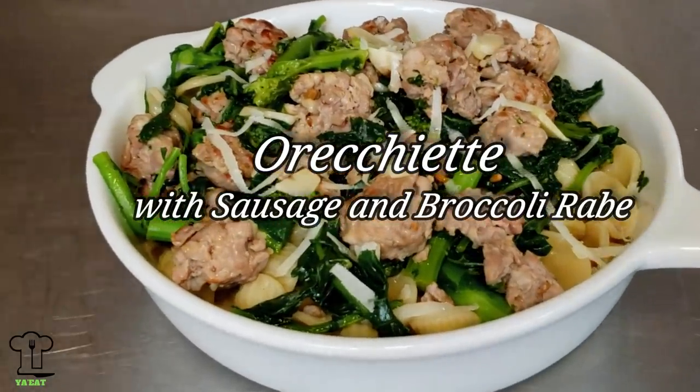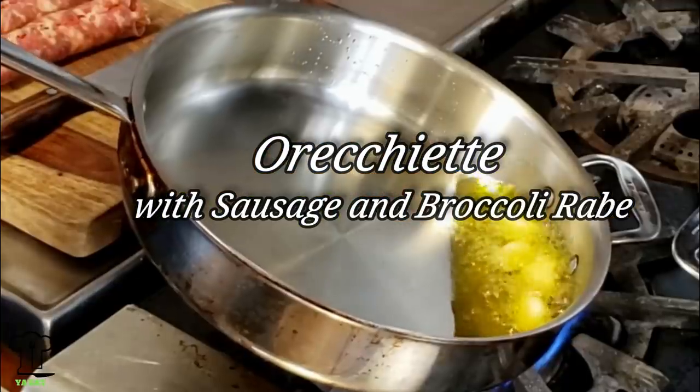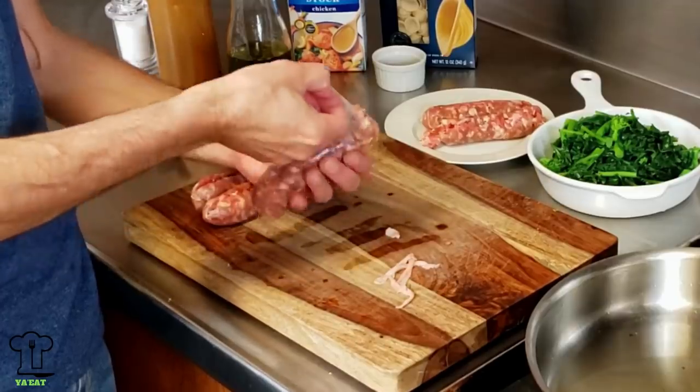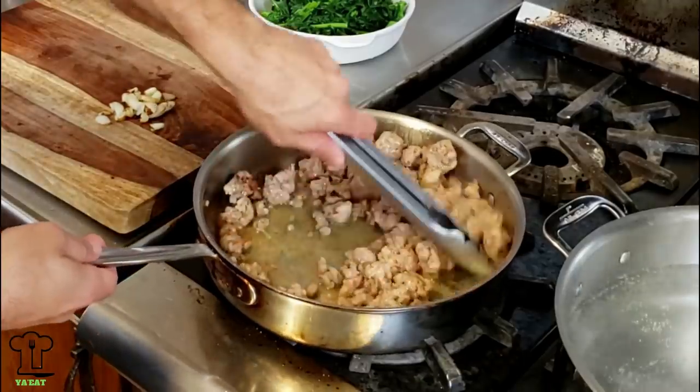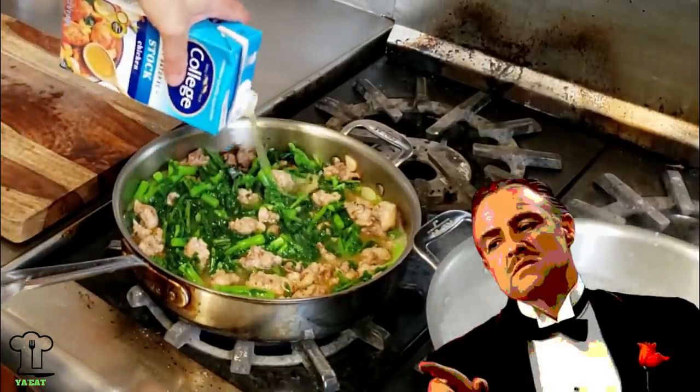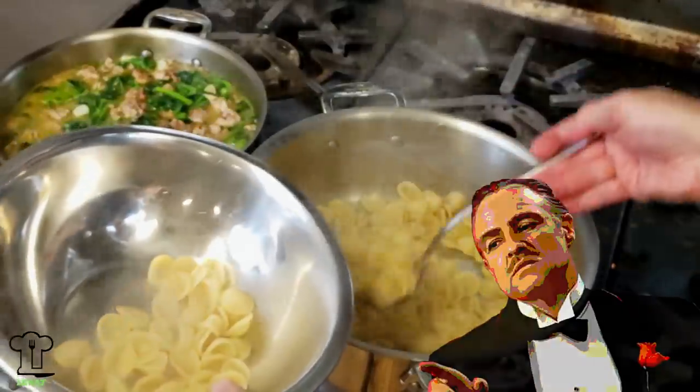On this week's episode of You Eat, we'll be making Orecchiette with sausage and broccoli rabe. This recipe is so easy it's like making a bowl of cereal. Well, not quite, but it's easy. Spend some time with your family and watch this recipe — make sure you watch to the end.